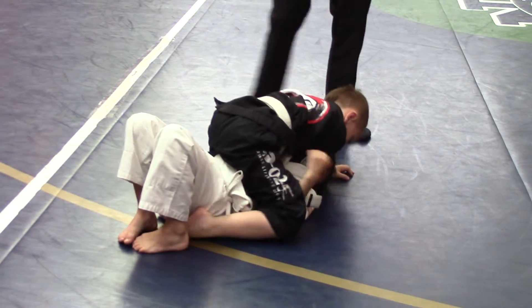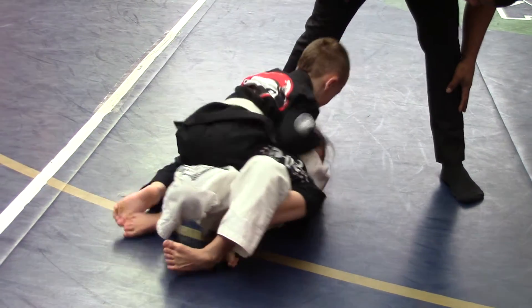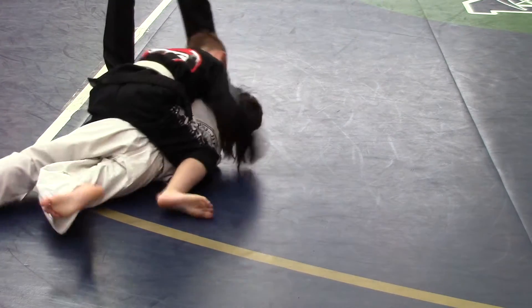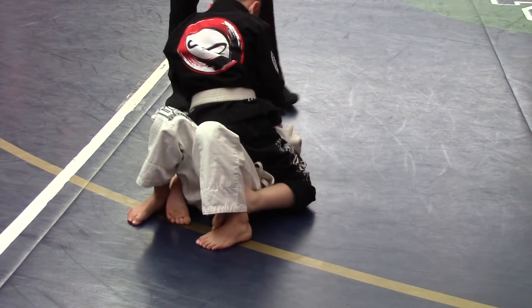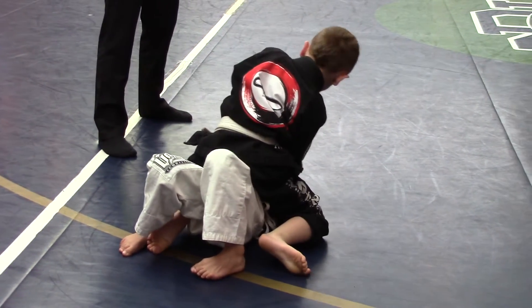Let's win it now Reagan, let's go. Reagan, watch the choke. Roll him over, roll him over now Reagan. Watch the Americano, come to your arm. Come to your arm, there you go, very good. Nice, let's do it, this is a good one. Let's get it, go. Come to your arm, come to your arm.